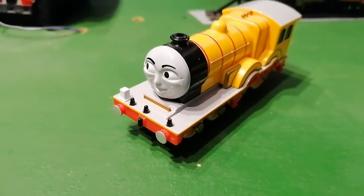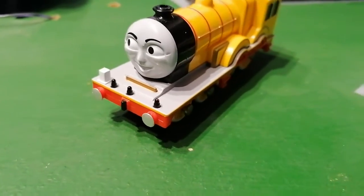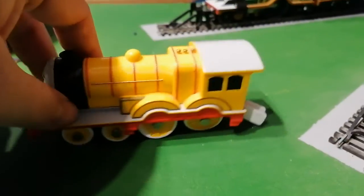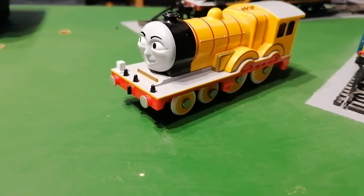Hello, welcome. I want to show you Molly. So I had Molly when I was little. This did have a tender, but when I was little I probably took it apart because I wanted to see what's inside.